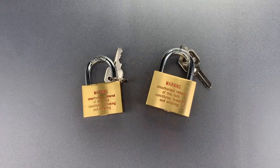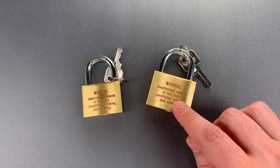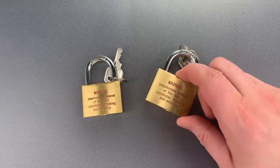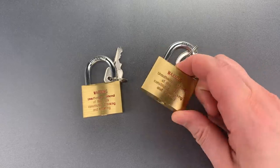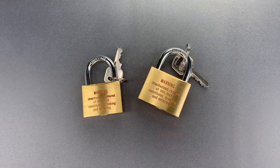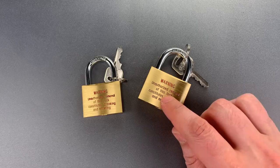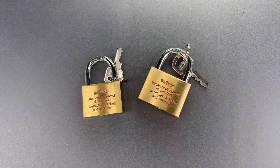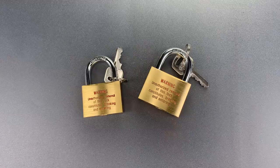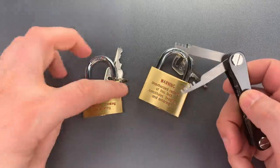I wish I could tell you that's the silliest thing about these locks, but unfortunately, Abus dropped the ball pretty badly. They left them open to comb picking, an exploit that's been around for almost 100 years and is nearly as fast as using the key. But oddly enough, they also loaded them with security pins, and the tolerances are pretty tight. So while they're easy to bypass, they do require some skill to single pin pick. We're going to try both of those attacks using the Covert Companion that I sell over on CovertInstruments.com.